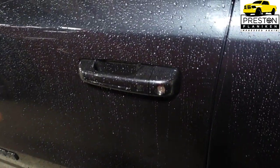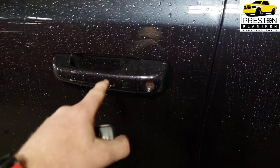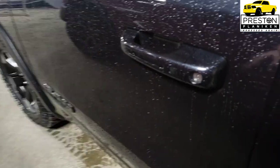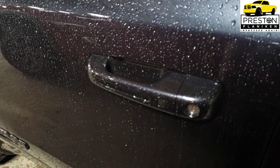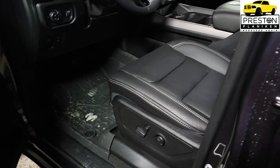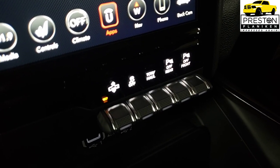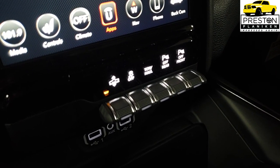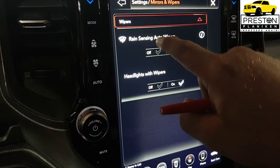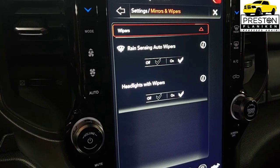The Level 2 equipment group also gives you body color door handles and the keyless enter and go function. Rebel Level 2 also adds front and rear park assist, rain-sensitive windshield wipers, and a security alarm.